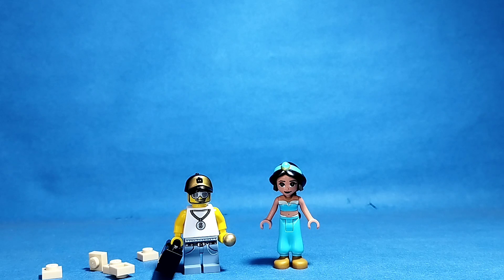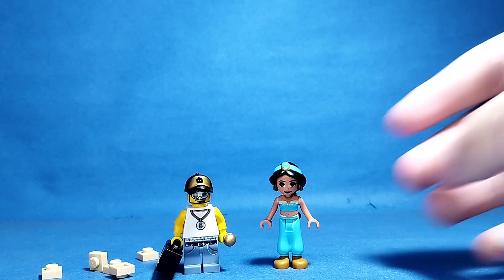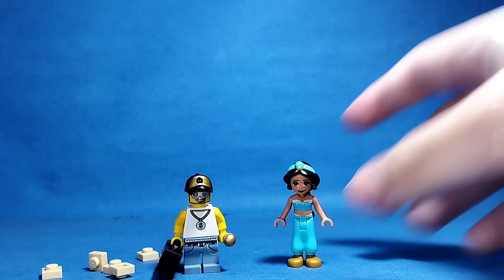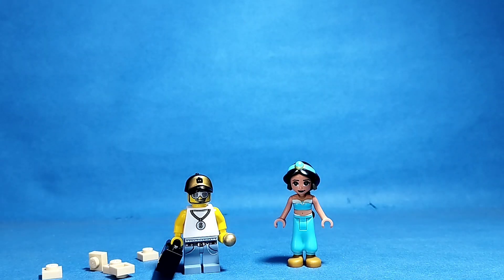Well, I didn't get the whole girl I wanted, but the good thing is I have Christmas Jasmine from Aladdin. If you're new to this channel, don't forget to subscribe — bye!